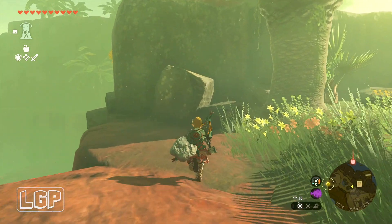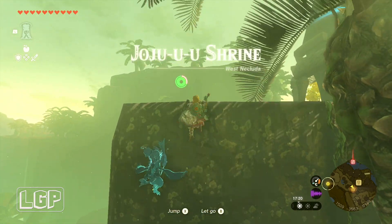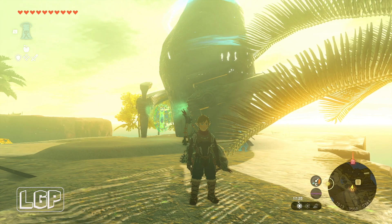What is going on guys? Carlos here from LiveGaming Paradise. We are back again with another episode of The Legend of Zelda Tears of the Kingdom.